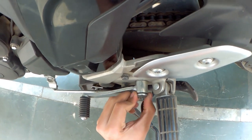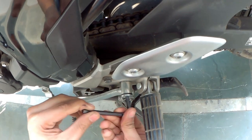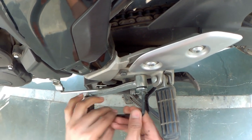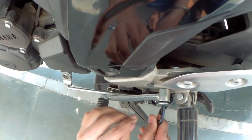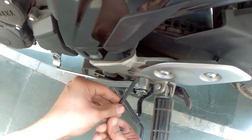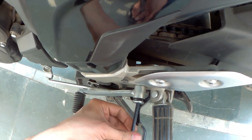Hello guys, this is Gurpal. Today's DIY is very small. In this video, I'm going to address the hard gear shift on FZ25. I've heard lots of FZ owners reporting the hard gear shift on their bike.